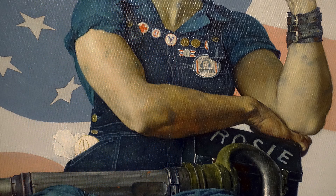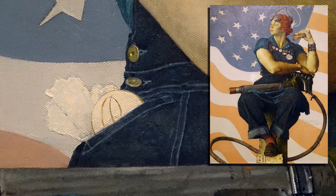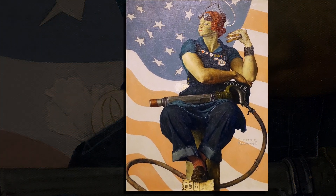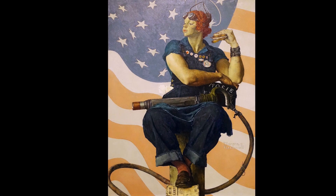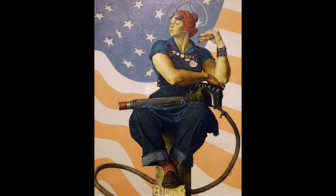My favorite part is what's tucked into her pocket. Because in all of her strength, in all of the ways that she reads in a masculine way, she's got a compact and a handkerchief. She's working in a job that is traditionally a man's, wearing man's clothing and masculine-looking shoes and socks, but she's not forgetting her femininity. I love the fact that it looks like she's just put on her lipstick, and even in the pose, it has an elegance that does have a feminine twist to it.